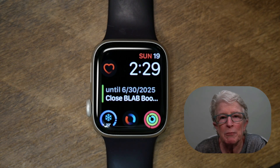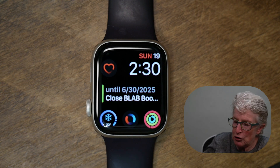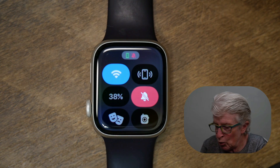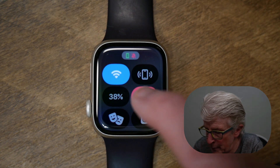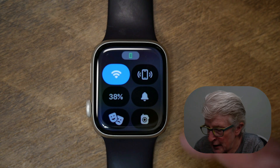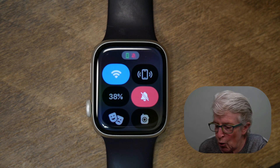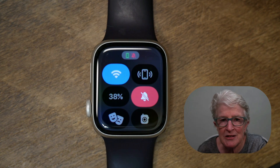The Apple Watch can be useful for discreetly checking an alert or the time, but loud notifications can defeat the purpose. I use my Apple Watch in silent mode so that I only feel a tap on my wrist when I receive a notification. To do this the easy way, press the side button of your Apple Watch to launch the Control Center, and tap the icon that looks like a bell. Now when receiving a notification, you'll only feel a tap on your wrist instead of an audible alert.